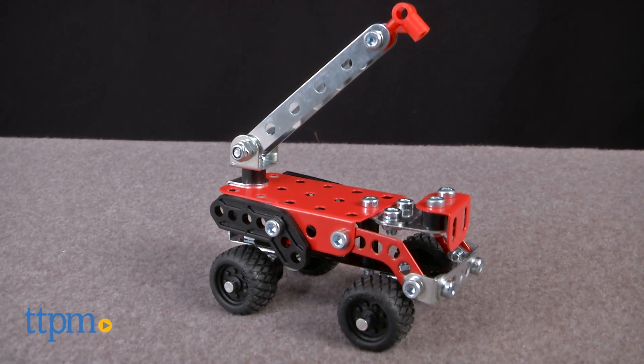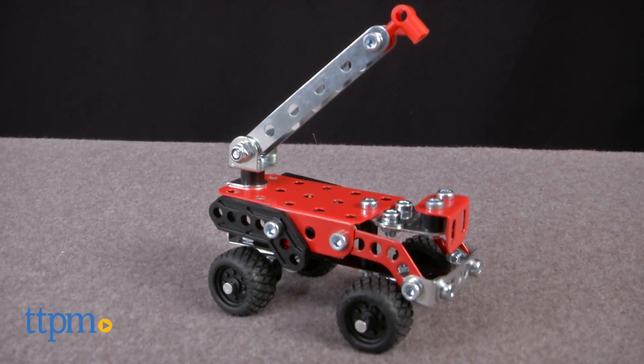Be part of the rescue squad and get to building. Hi, I'm Laurie from TTPM. Kids can use the 87 pieces in the Meccano Rescue Squad set from Spinmaster to build three different rescue vehicle models.